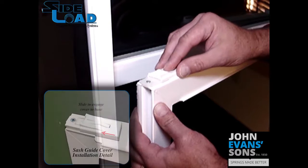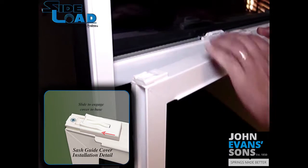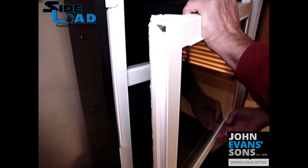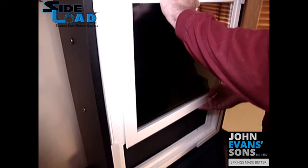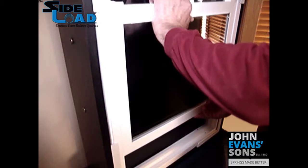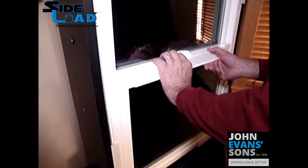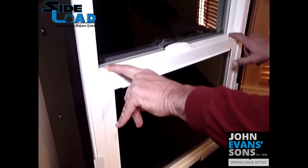Now simply install the sash guide cover back in place. Once that's done, you can reload the sash into the jamb above the carriers. Engage one side fully, swing the other side in, lower down over the carriers, and center. Once the sash is locked, you can adjust the guides out on both sides.